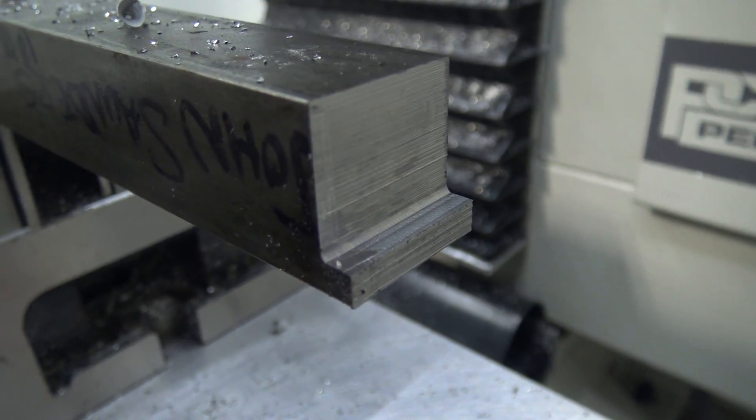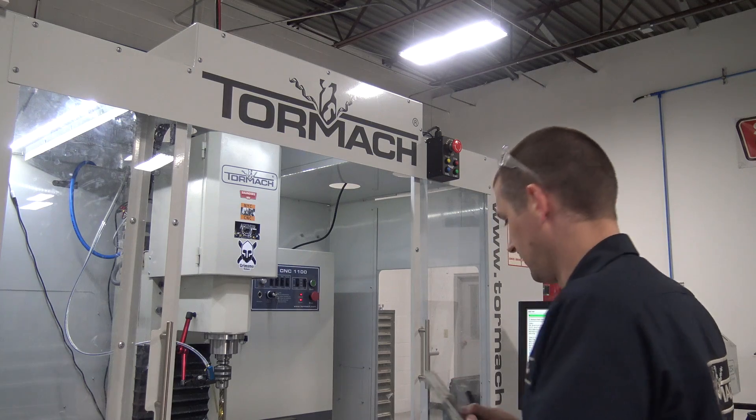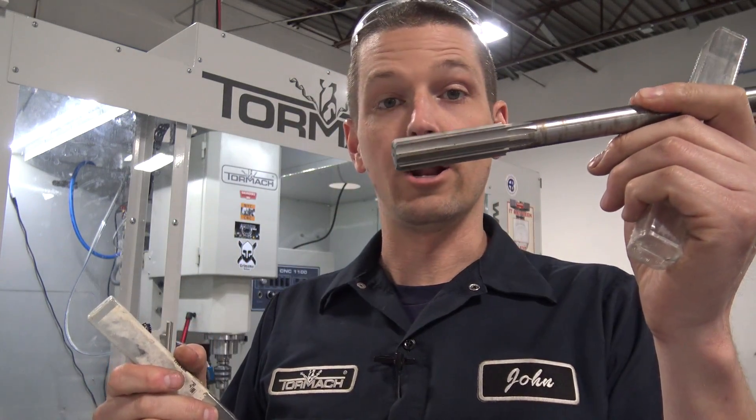As you can see here, roughing end mills leave a serrated, sort of rough textured finish. Can I use that as a pre-ream, interpolated hole? And then with our .7505 reamer, get a good reamed hole?